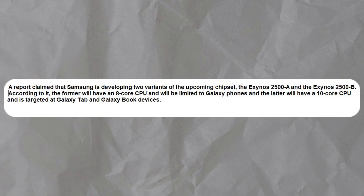Recent reports suggest that Samsung is developing two variants of the upcoming chipset: the Exynos 2500A and the Exynos 2500B. Allegedly, the former will feature an 8-core CPU and be tailored for Galaxy phones.